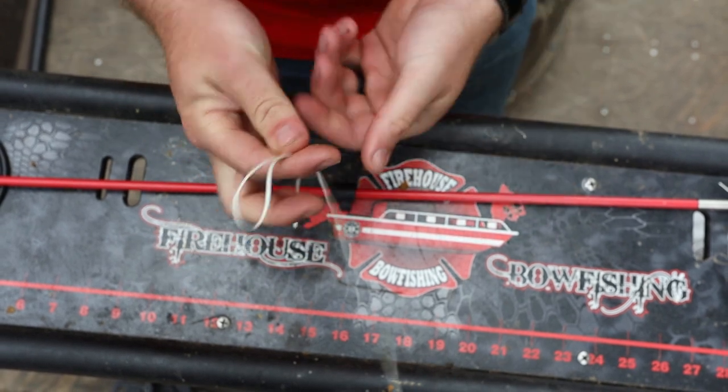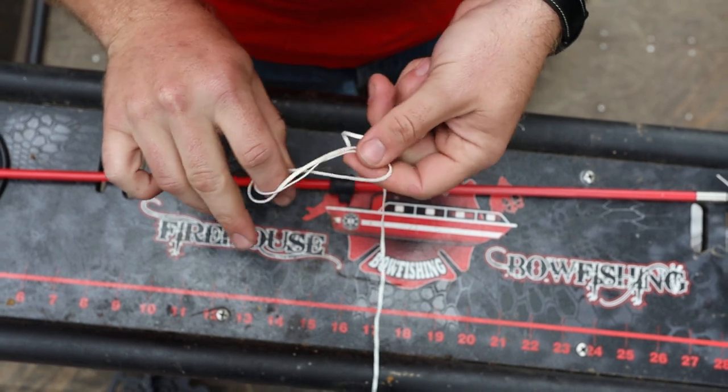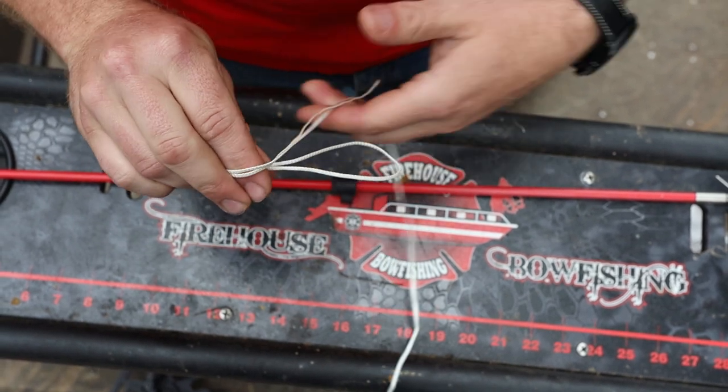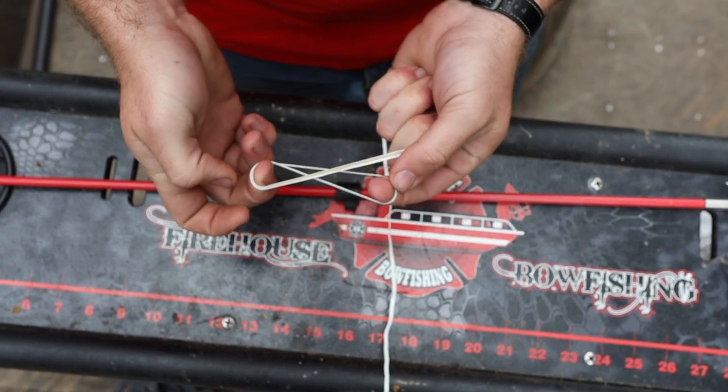I've made a loop. So I'm going to take that loop, I'm going to put it underneath the line and I've made myself a big number eight. You see there, it looks like an eight.